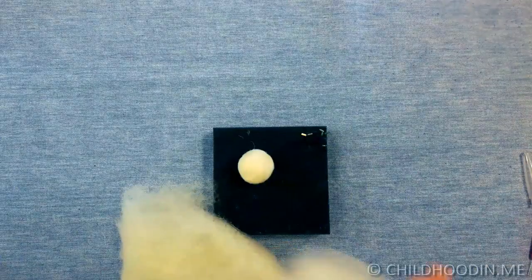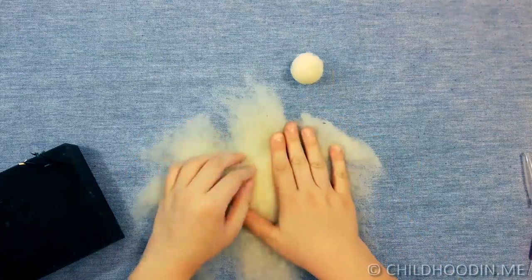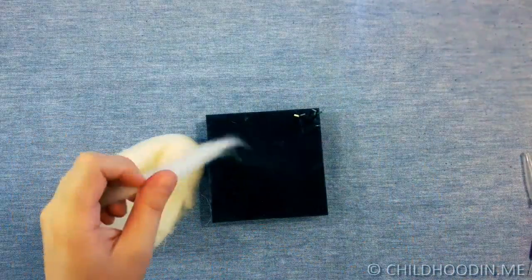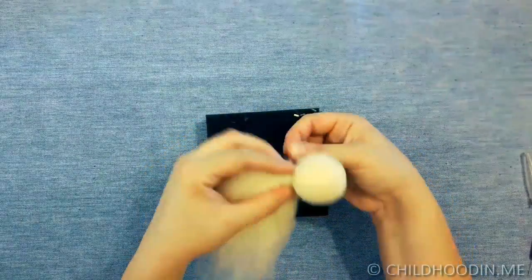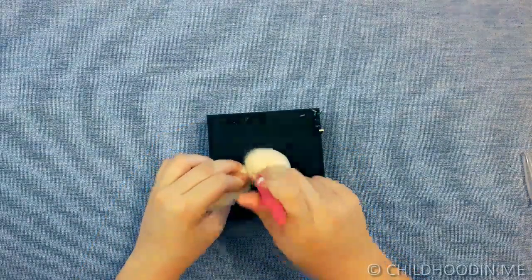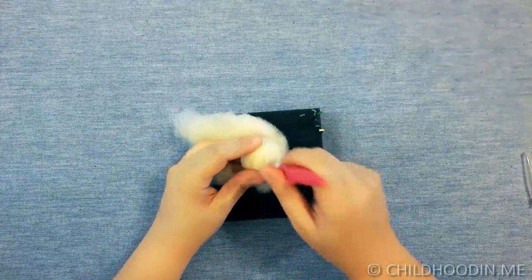Now we need some wool bedding. Divide it into 4 equal pieces and lay it out in a star shape. Put the ball in the middle and wrap it with roving. Use another small piece of roving to shape the neck and secure it with needle. Needle felt until the head is smooth and round, then polish it using only the tip of the 38 star needles. I wanted the face to be really smooth, so I switched to 40 triangle needles which are very fine.